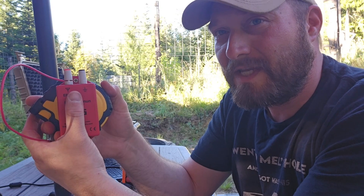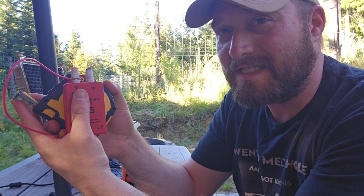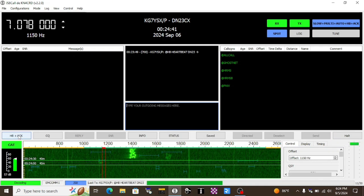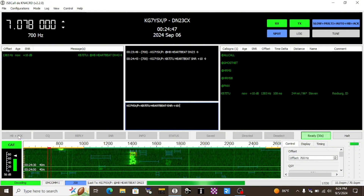That was a lot of fun, so I think what we're going to do now is string this back up and see if we can make a real contact on WinLink. Well, I was able to tune this antenna to an SWR at the transceiver of 1.25-to-1, and I'm sending out a heartbeat now. We'll see who can hear us — we're hearing others, even if they're not hearing me.